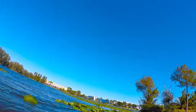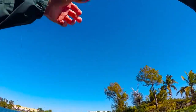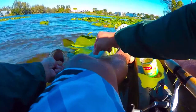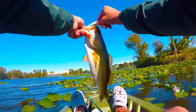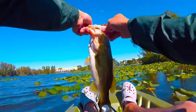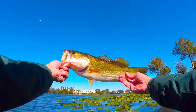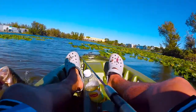Switched over to the fluke really quick because of the amount of lily pads here. Got this decent one — I think I'm pretty good. A nice one there.